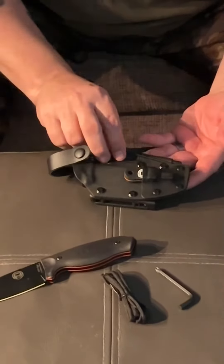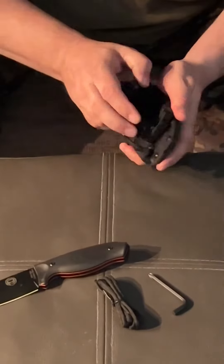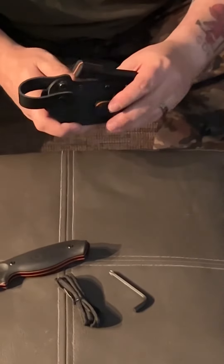It comes with the ferro rod and the striker. The clip on the back — you can also make adjustments with the Allen key so you can carry it upright, scout position, upside down, whatever you prefer.